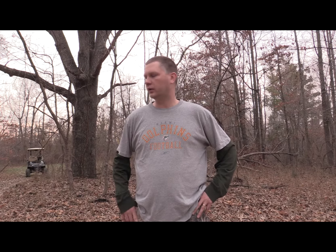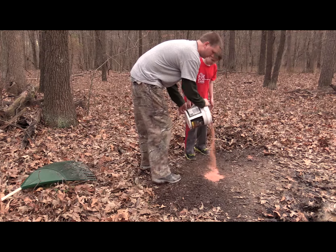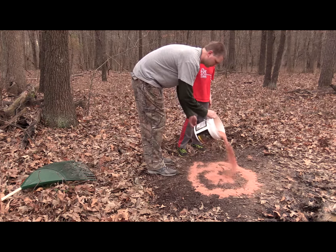Another thing we're going to do — we've got a mineral site right here to my right — we're going to put some Lucky Buck in it, freshen it up to help these does through the end of March here and coming spring until everything starts to really green up, give them that little boost they need. That's a couple of things we're going to do. Just always trying to improve this 20 acres. Season never ends and we're always doing something to improve our odds. Stay with us.